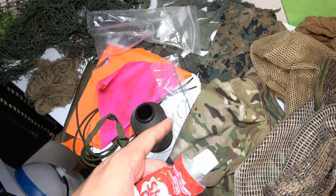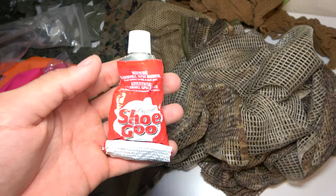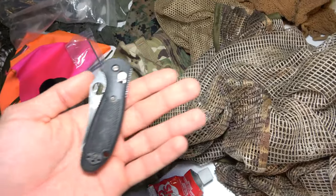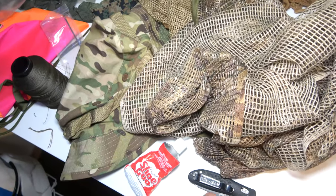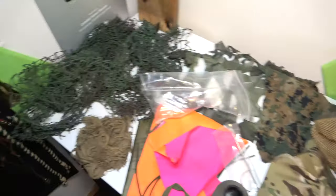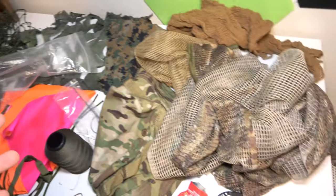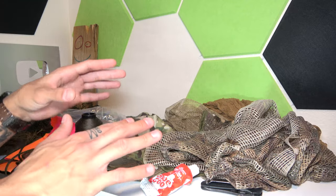Shoe goo is awesome and a lot of snipers swear by it when making their ghillie suits. We also have a knife — mainly for cutting up the boonie cap — and some scissors. That's pretty much everything you'll need. You don't necessarily need all of this; it's going to be based on your terrain and what you're actually doing.